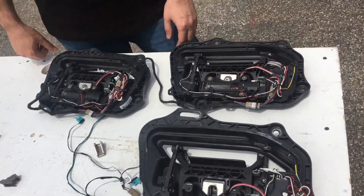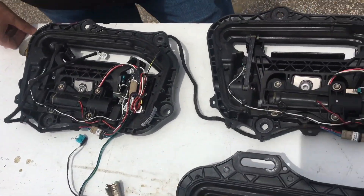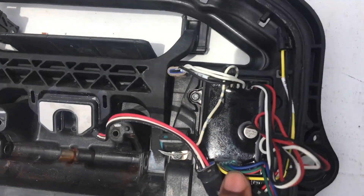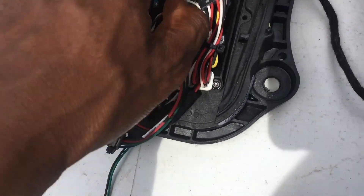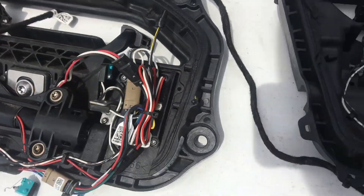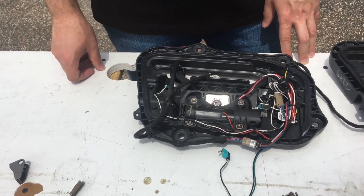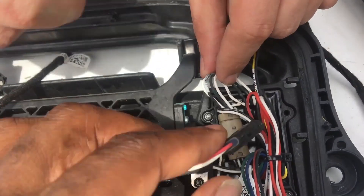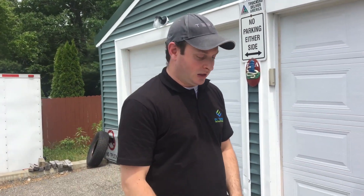Thank you Chris for showing us the different variations of the door handles over the years — first generation, second, and third generation. Tesla's made some revisions over the years, going from a ribbon cable to the current design. For the third revision, the best bet to make it more foolproof would be to apply dielectric grease all the way around where all the electrical contacts go into the module — similar to what you do on a spark plug boot on an ICE car, or any other outside electrical connection for marine applications.